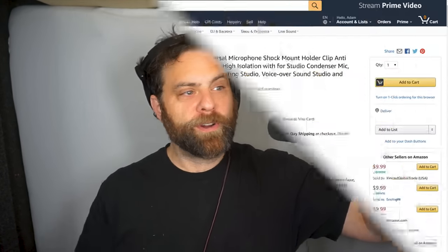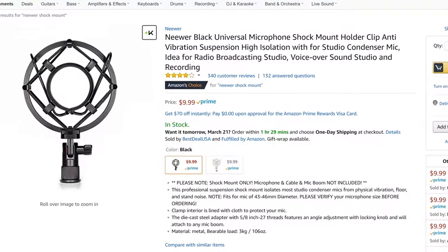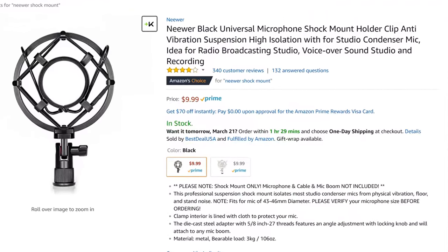People ask me all the time about my pop filter or shock mount that I use for this. It's just a super cheap Neewer compression one, and it hangs right off, allowing me to mount it to any scissor arm. It's really great for insulating it from bumps and things in the studio. So that's my opinion of the Sennheiser MKH-416 — I hope that helps. I'll talk to you next time, thanks.